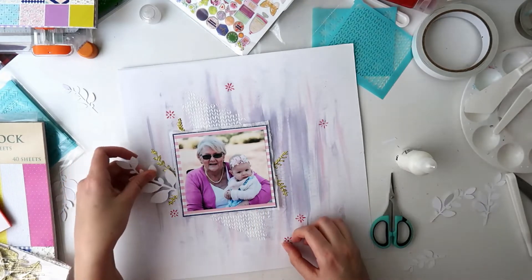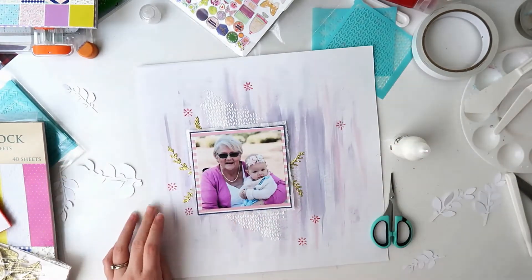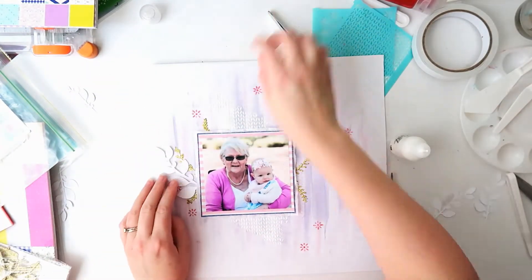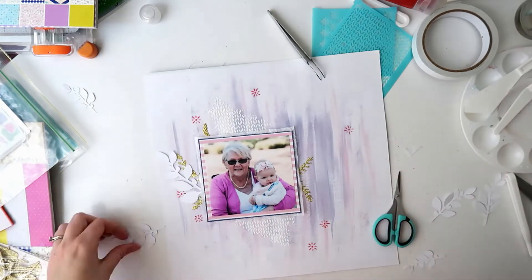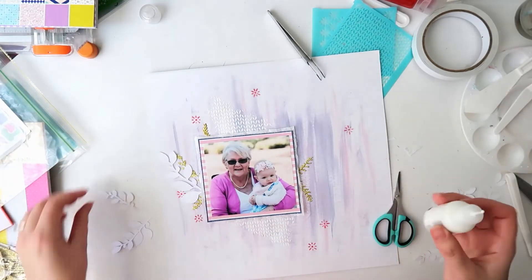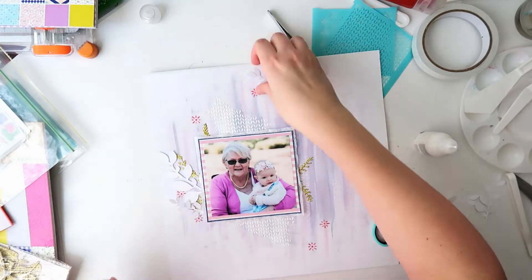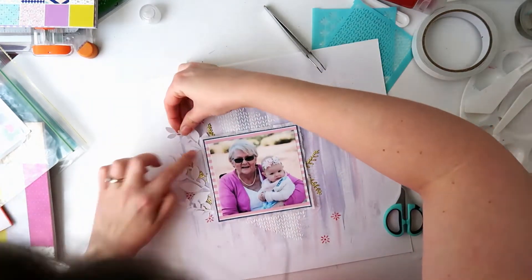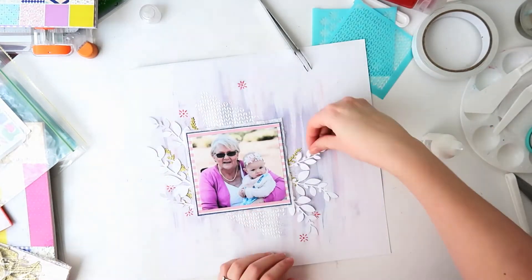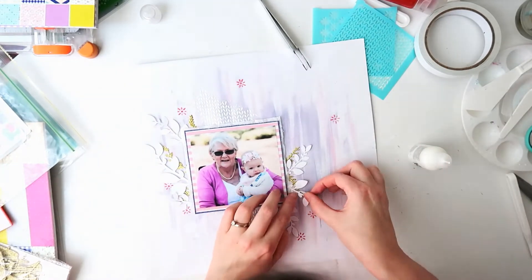These leaves I have are ones I cut out on my Silhouette from plain white cardstock — they've been sitting in my stash and I thought I would use them. All I'm doing is putting a little bit of tacky glue right at the base of the leaf, gluing that part down, and leaving all the tops of the leaves free — so you get lots of beautiful dimension and texture. I have bigger ones and smaller ones; they're the same design just cut at different sizes, and I find these are really good to have in my stash for when I want to pull in a bit of foliage.